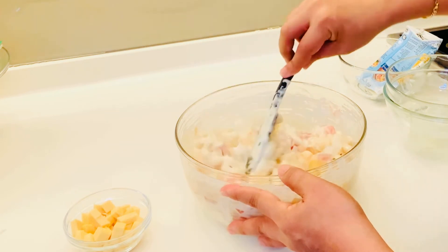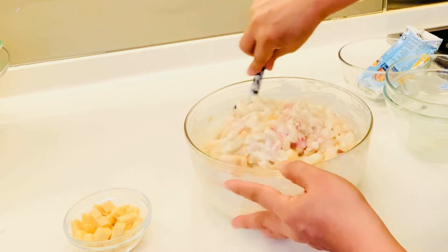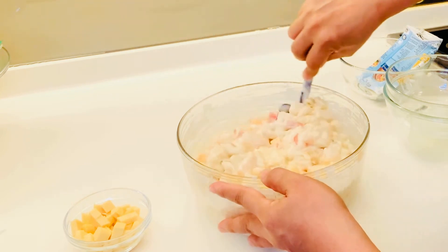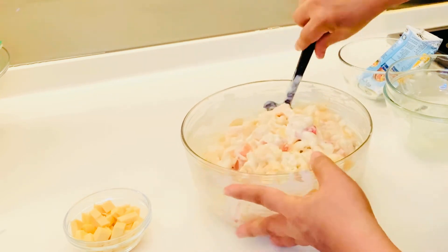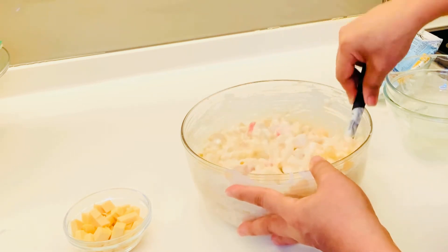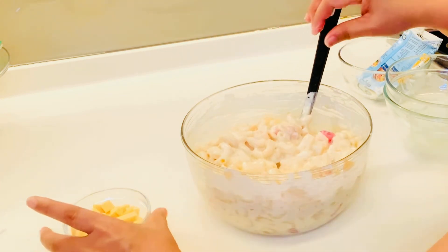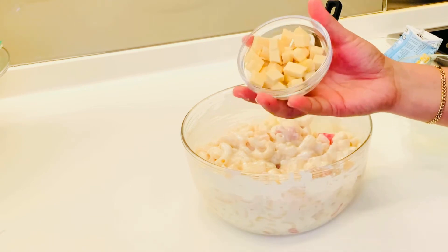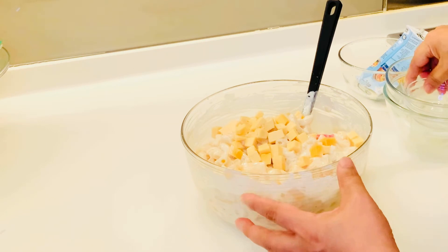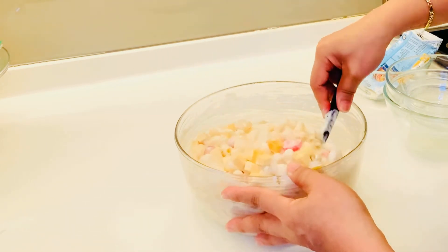Mukhang masarap na, guys. Diba? I-add natin yung cheese — naka-slice yan ng cube. Half cup lang yan. I-mix siya pagkatapos.